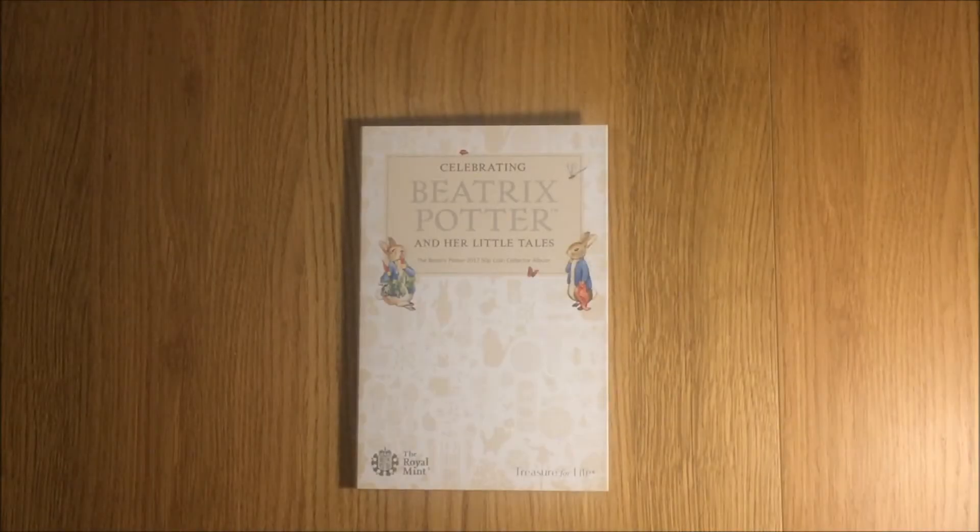Welcome to the latest video. This one is going to be reviewing the 2017 album for the Beatrix Potter collection of four coins that will be introduced into circulation this year.